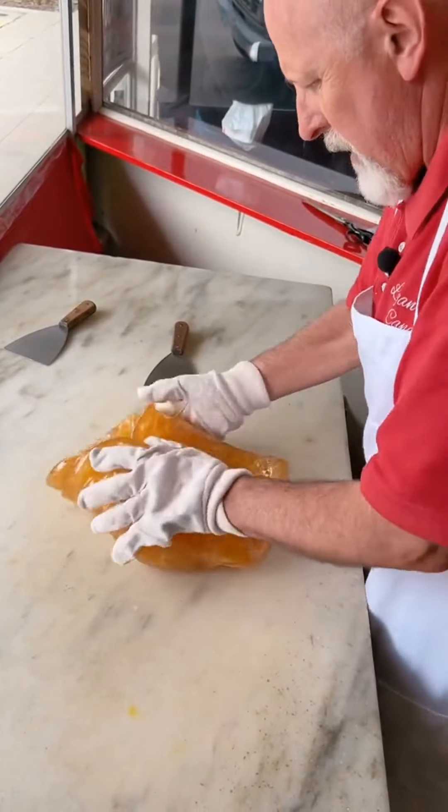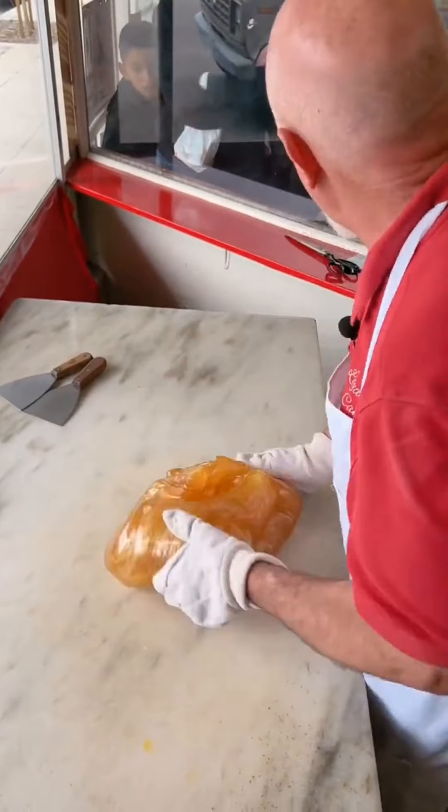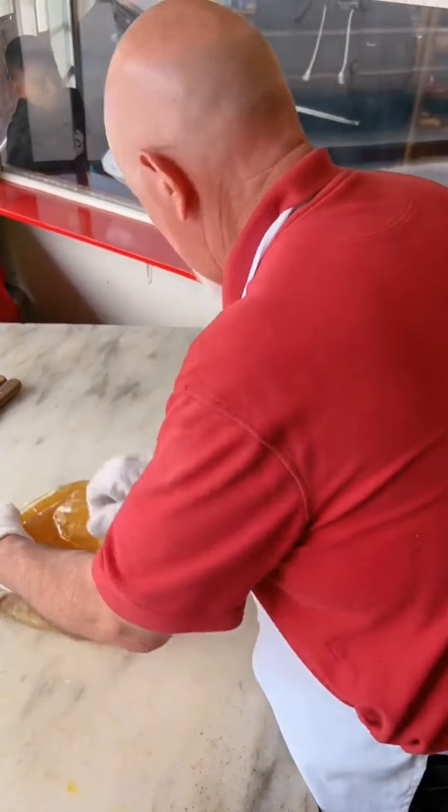In just a minute here, we're going to show you how we're going to turn this nice and white — all naturally. We're not going to add any color to it to make it turn white. You'll see how this happens here in just a minute.